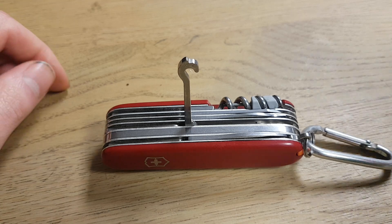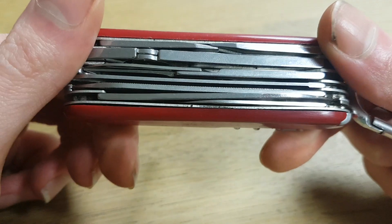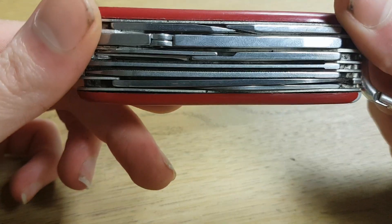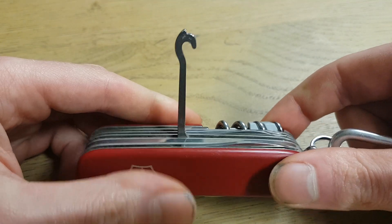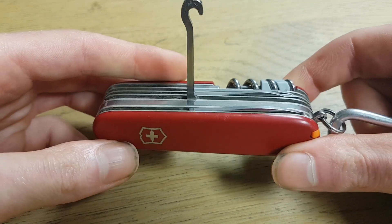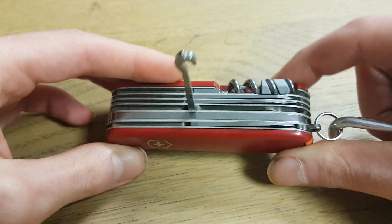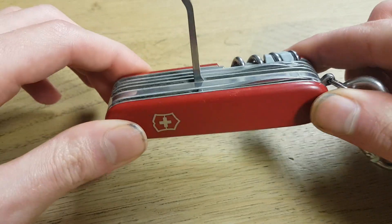Nowadays people don't use it for that application anymore, so it's kind of useless. It's maybe the most useless tool that you have on this knife, together with maybe the small blade, which is kind of useless because you already have a big blade. But Victorinox doesn't like to change its tools — they want to keep it how it was originally, so the knife still comes with this hook.